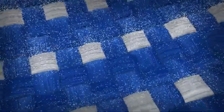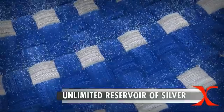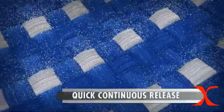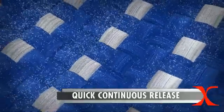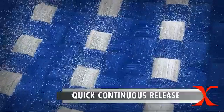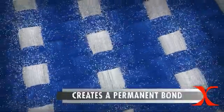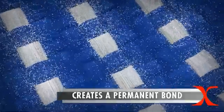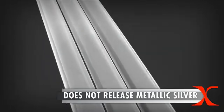Products powered by X-Static have a virtually unlimited reservoir of silver and provide a quick, comprehensive, and continuous release of antimicrobial silver ions that last the life of the product. Because the proprietary X-Static technology creates a permanent bond between the pure natural silver and the polymer substrate, they do not release metallic silver and retain all of the properties of the original polymer substrate.